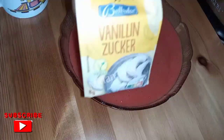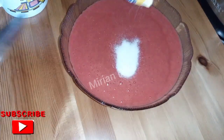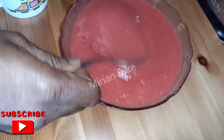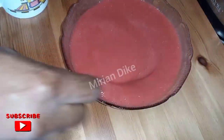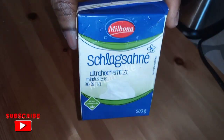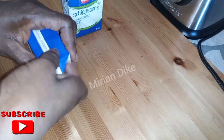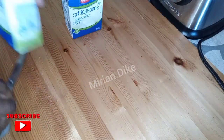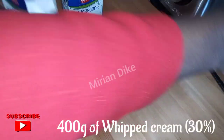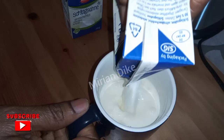Eight grams of vanilla sugar is optional. If you don't want to add sugar, you can just use vanilla concentrate to make the flavor more yummy. Now go ahead and add the whipped cream — I used 400 grams of whipped cream. Keep watching.